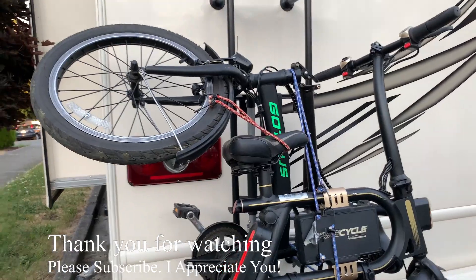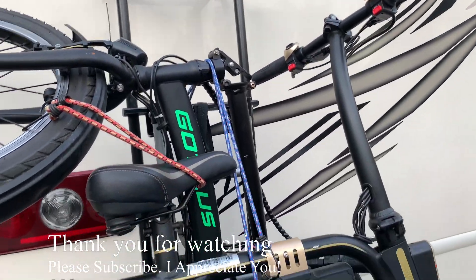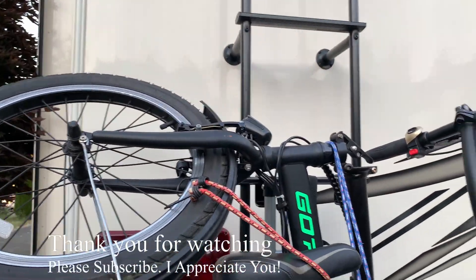That's one. I strapped two of my electric bike up here. It's pretty easy.